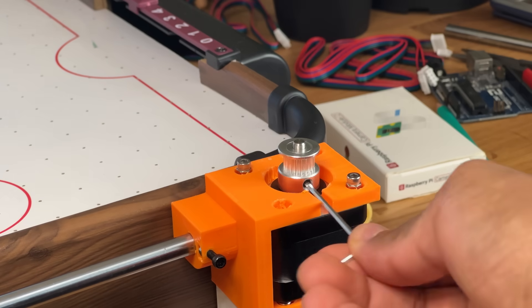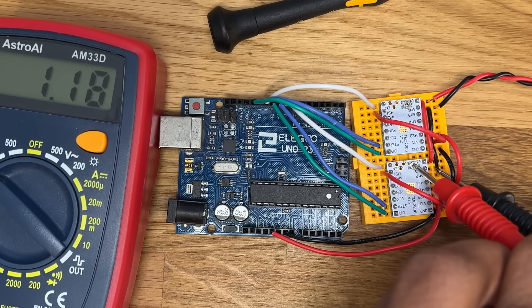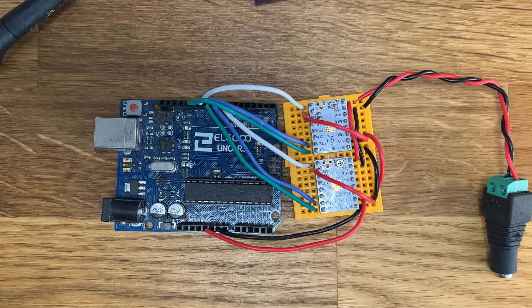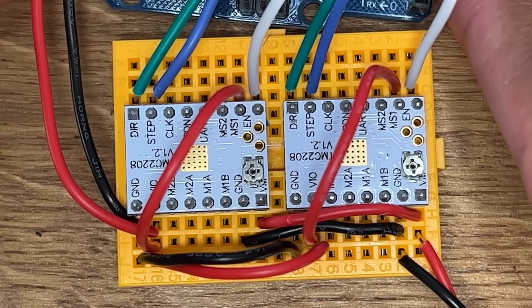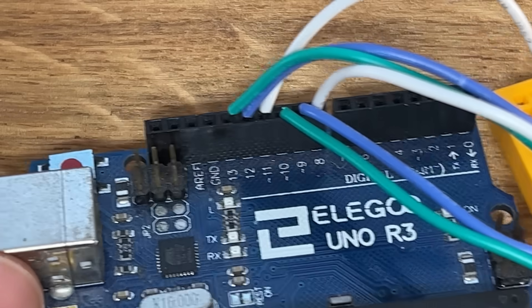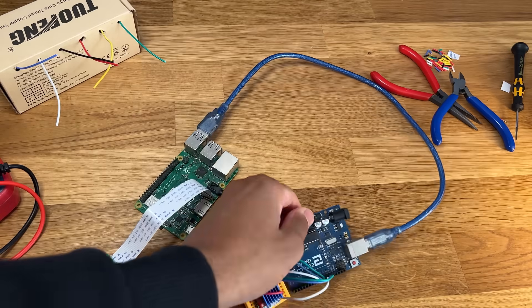The next step is to have the robot actually move, and that requires a bunch of electronics. The stepper motors can't be connected directly to the Arduino. Instead, they require driver modules that control the amount of current flowing through the windings. Each stepper is wired to a driver, the drivers are wired to the Arduino through digital pins plus power and ground, and the Arduino is connected to the Pi through USB.